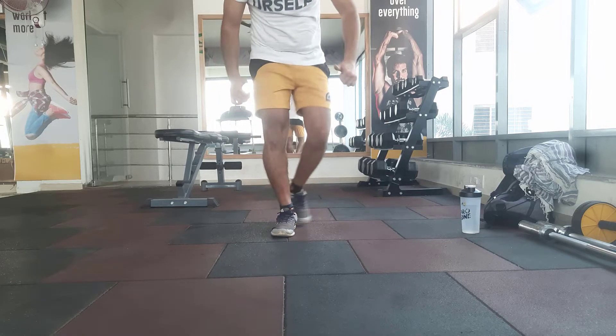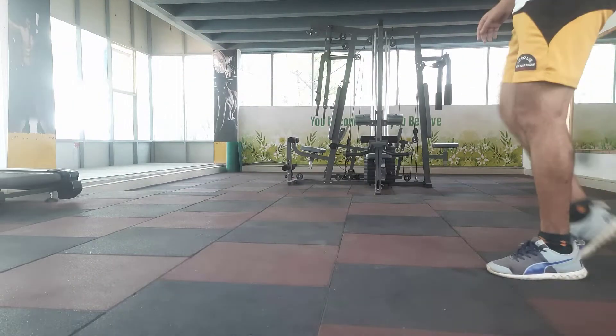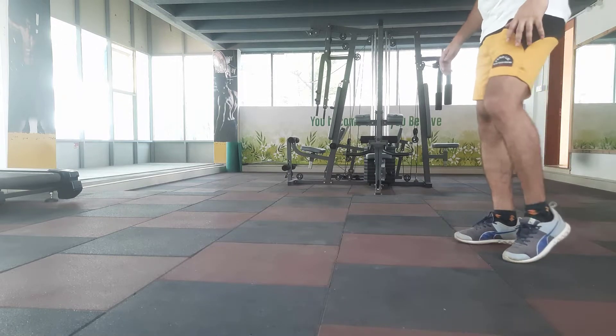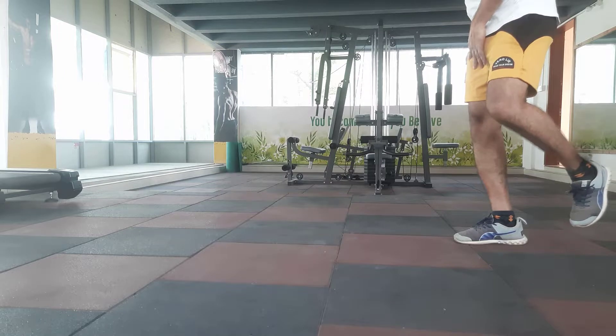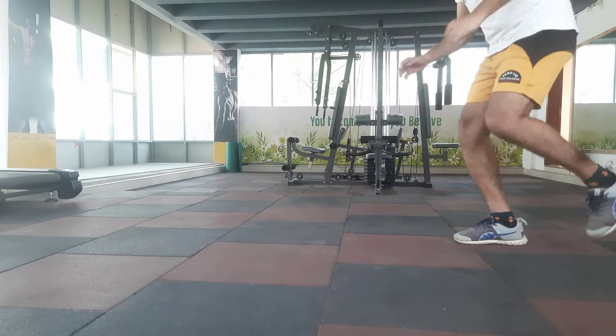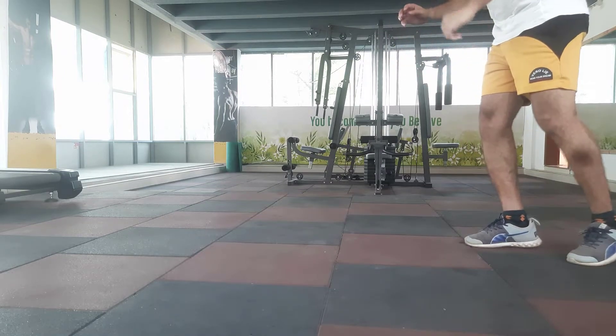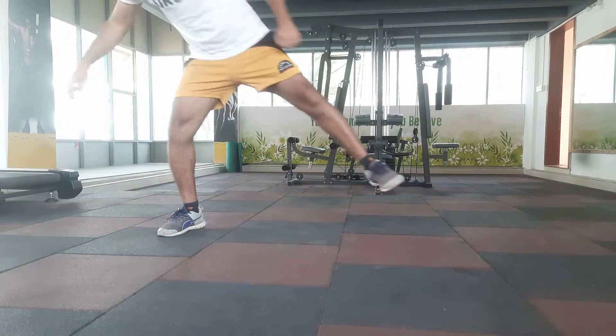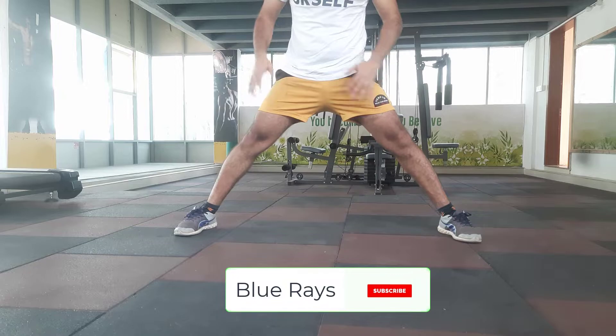Let me show you from the lateral side. I am going to try this from the lateral side. This is my right knee, which is my good knee, non-operated knee. Let me start the jump. This is the distance covered by my good knee.